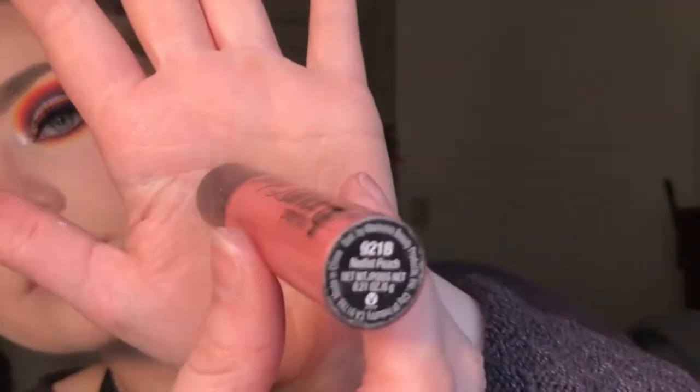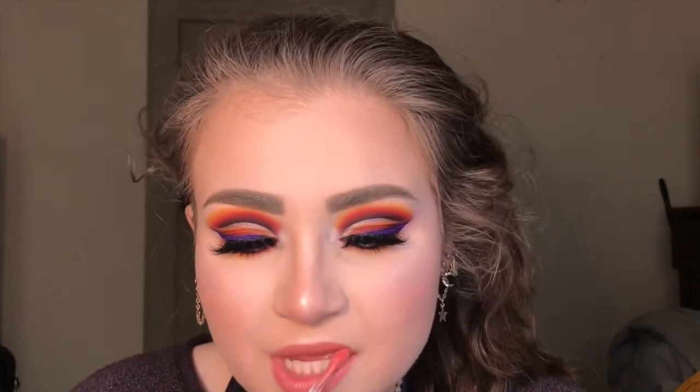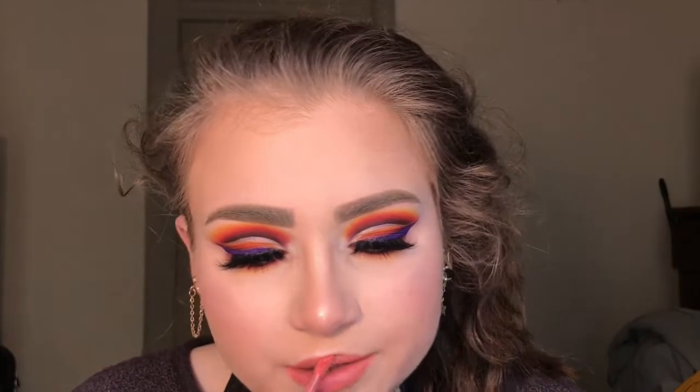Now it's time for the lips. I'm going in with the Wet and Wild Catsuit liquid lipstick in Nudist Peach, putting that on, and then going on top of it with one of the Too Faced Lip Injection lip glosses - I forget the name.